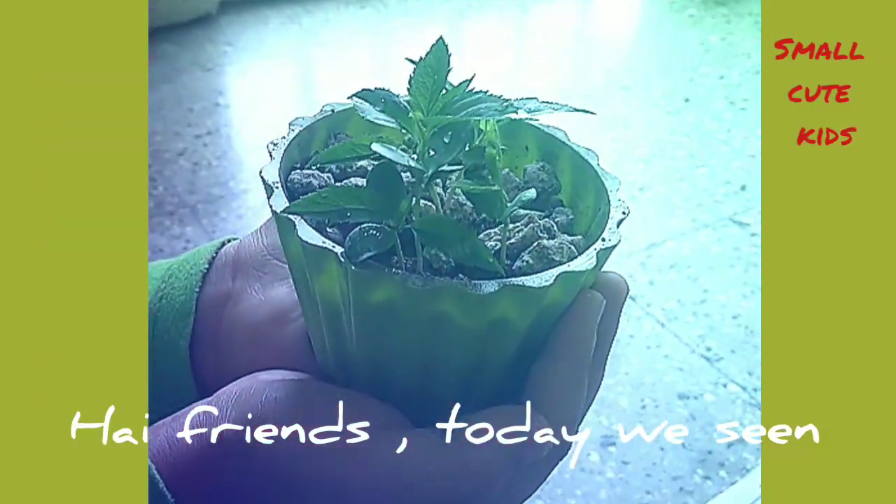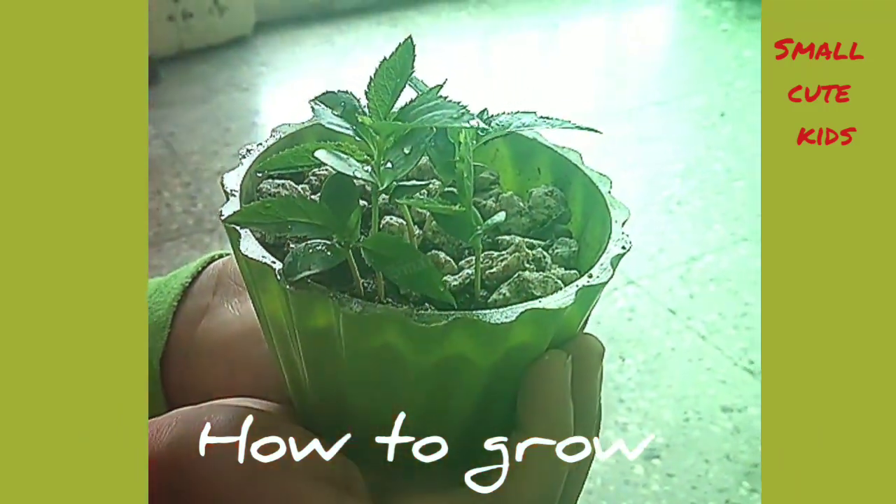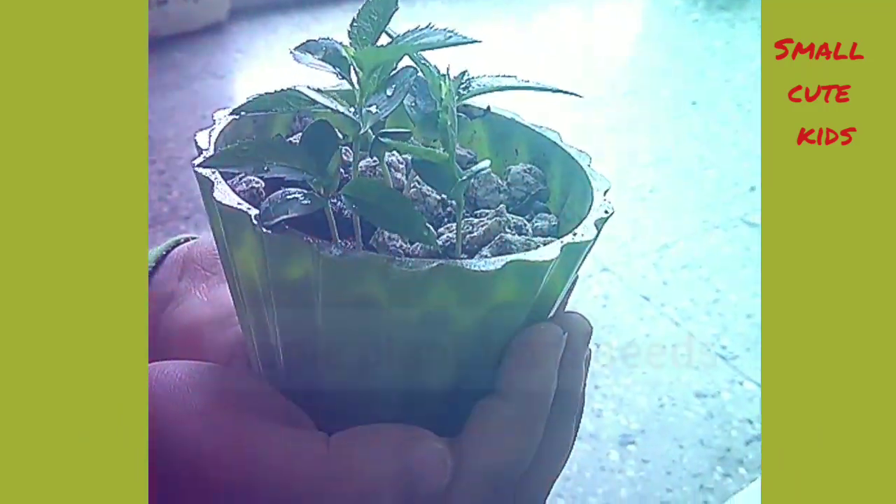Hi friends, today we are seeing how to grow the apple plant from seeds.